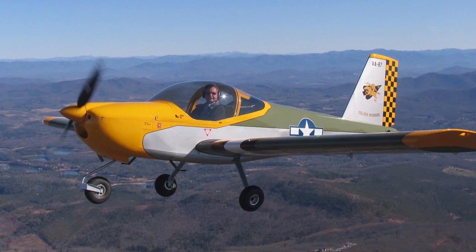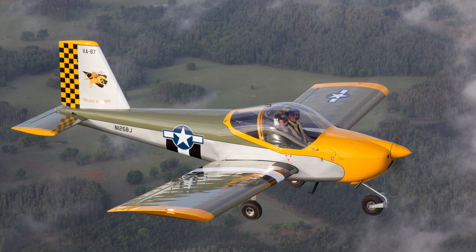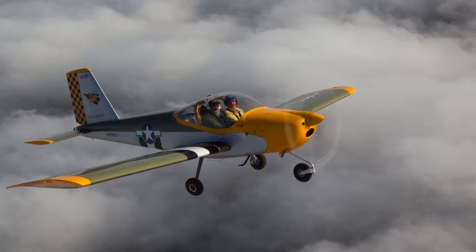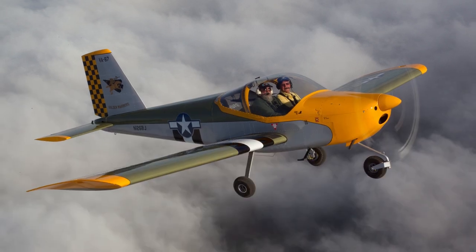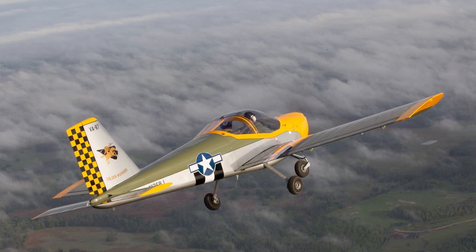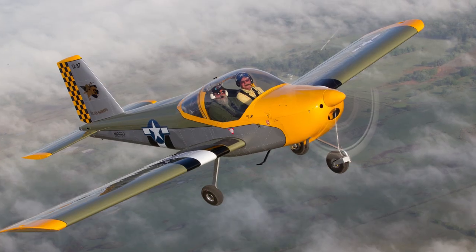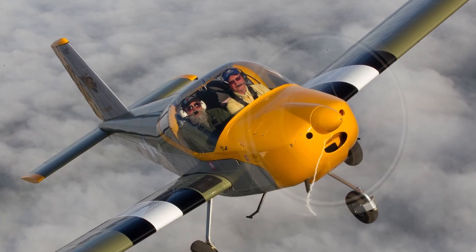Our first flight was in March of 2010. We later flew it to Lakeland, Florida, for the Sun 'n Fun air show. EAA Sport Aviation magazine asked to do a fly-by and take pictures, and it ended up in Sport Aviation magazine. We flew about an hour with them and took about 360 photos that day, getting above the clouds and at all different angles. We also won the Outstanding Aircraft award at the air show that year.